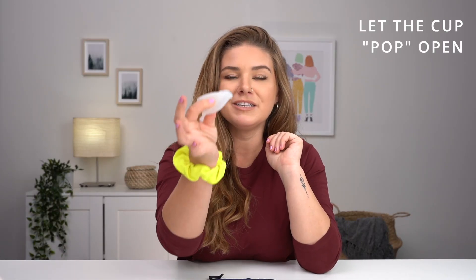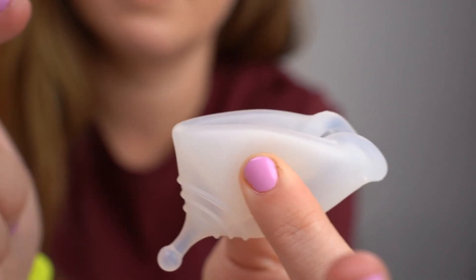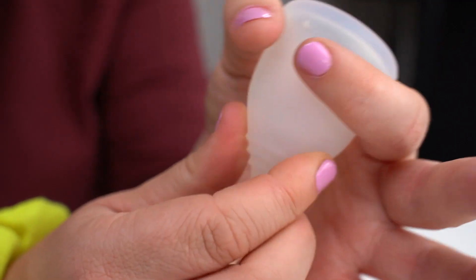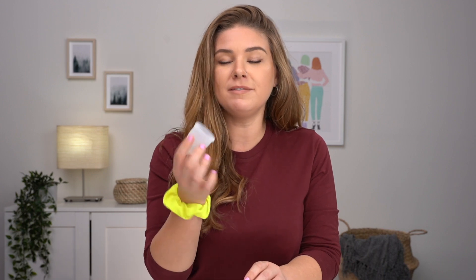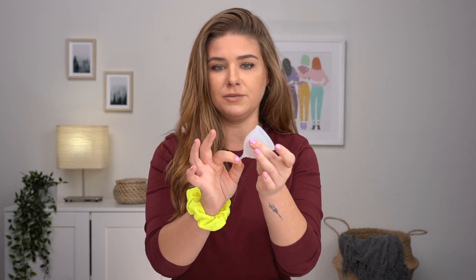So for step four: with your fold ready, you can put it all the way in with your fingers, but in the beginning that might be a little intimidating, so you can just bring it to this little peak right here and let it pop open. Sometimes it won't open up all the way, which is totally okay — you can just squeeze the base and it will open up. With harder cups you may feel or hear it pop open, and with softer ones you might not, which is fine — just pull the stem and make sure the seal has formed.